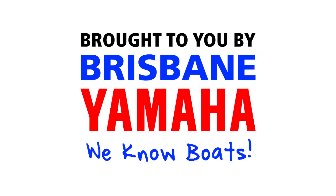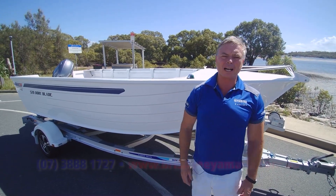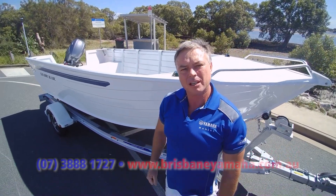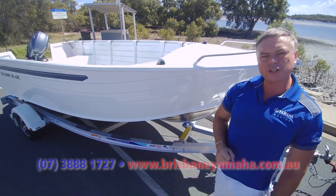Boats! Brisbane Yamaha knows boats. Hi, I'm Aaron, the owner of Brisbane Yamaha. And today, I'm calling out for all the crab fishermen out there and everyone that wants a big tinny, because this is it — the legendary 520 Dory.